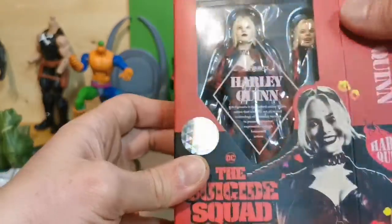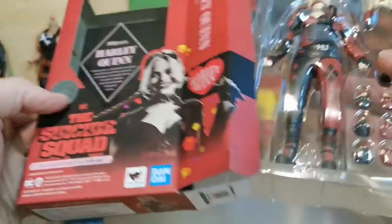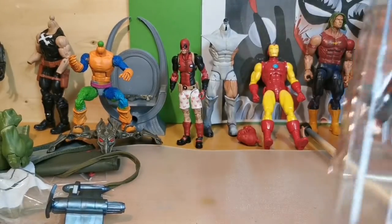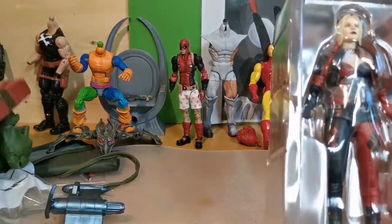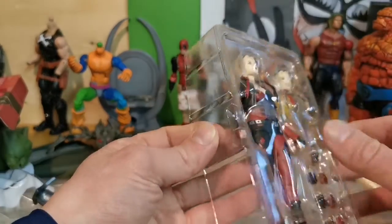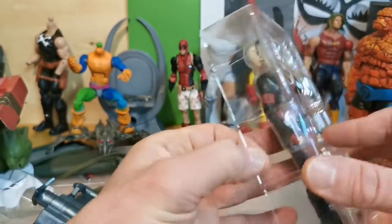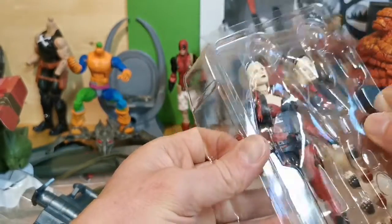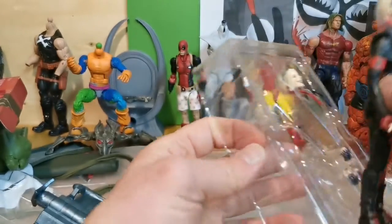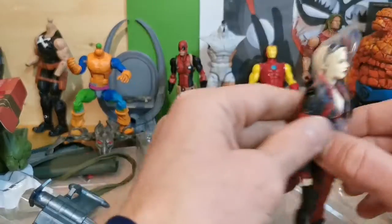So this is my workbench. I'm working on everything. There's so much stuff here, I have to clean. So let's take a look at Harley Quinn. Oh my god, this is a really good looking figure.